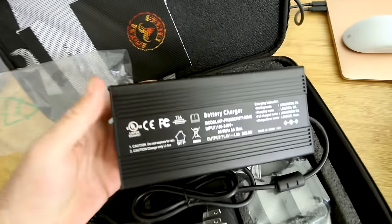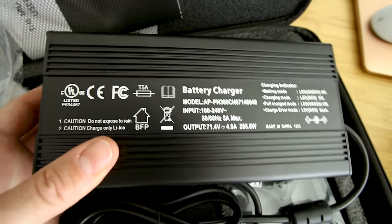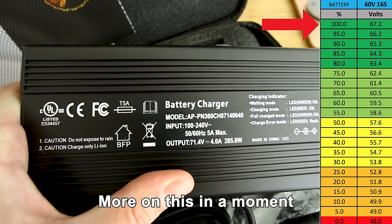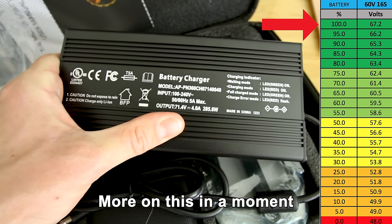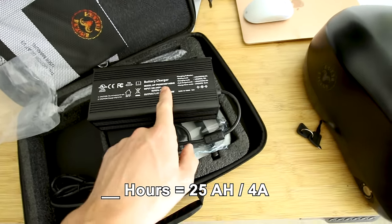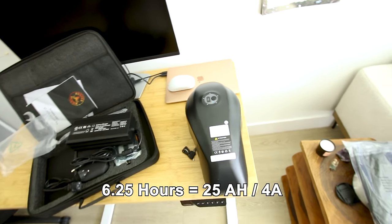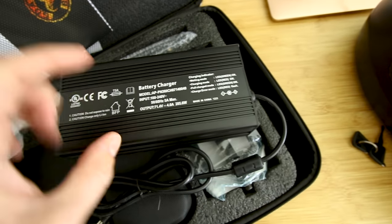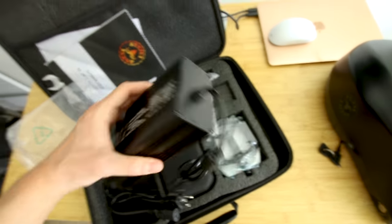Time to check out the charger — big old beefy charger. Wait, it's reading 71.4 volts? This is a 60 volt battery. Apparently this charger is capable of charging this battery to 71.4 volts at 4 amps. So a 25 amp-hour battery divided by a 4 amp charge rate — that's about 6.25 hours to charge from completely empty to completely full. And we're gonna have to measure the actual voltage at max to see if that's stressing the battery too much.